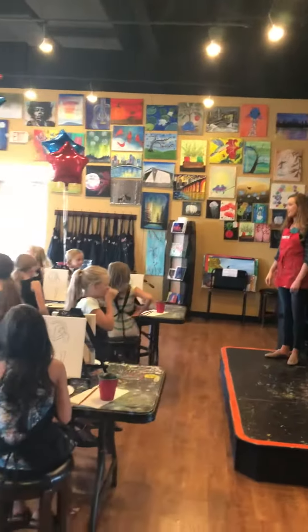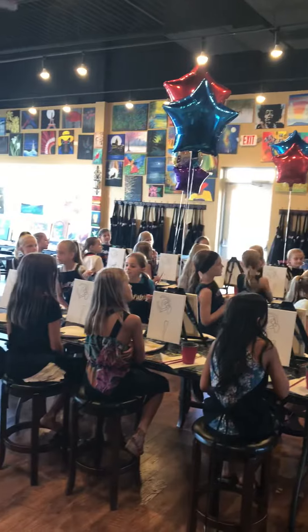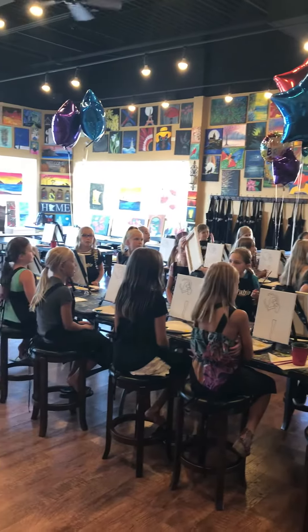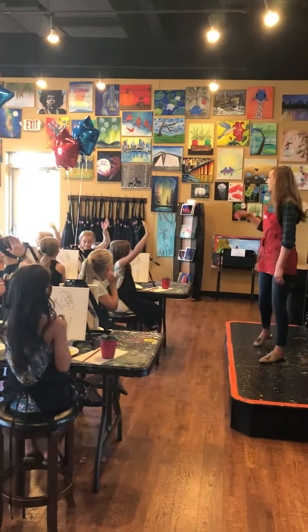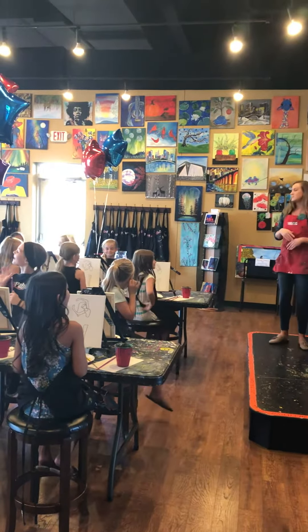So what we're doing, you guys, is a ballerina. I'll be taking you through each step of the way. Anyone nervous? Anyone want to freak out a little bit? Don't worry — we'll relax, we'll take some time.